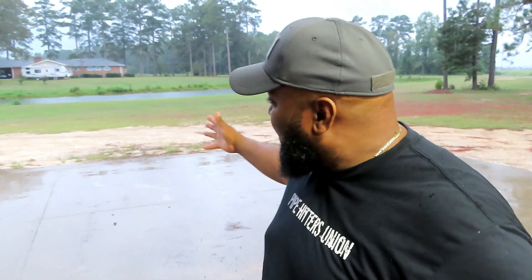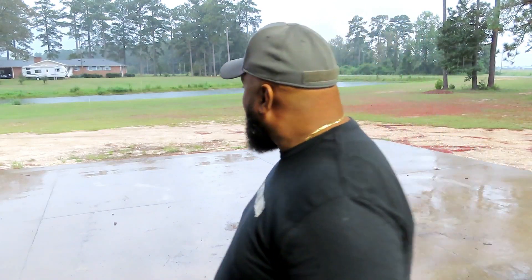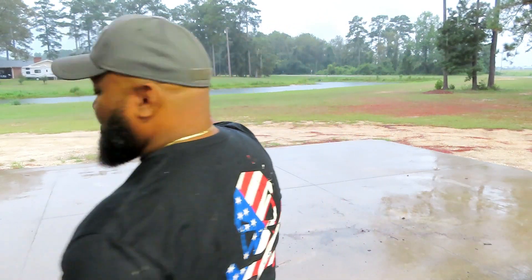Welcome back to my channel. It's raining here in eastern North Carolina, as you can see. We need this rain — it's been a dry season. Those of you that know me know that I spend a great deal of time in the woods. I hunt deer and bear, but I'm also a wild turkey guide.